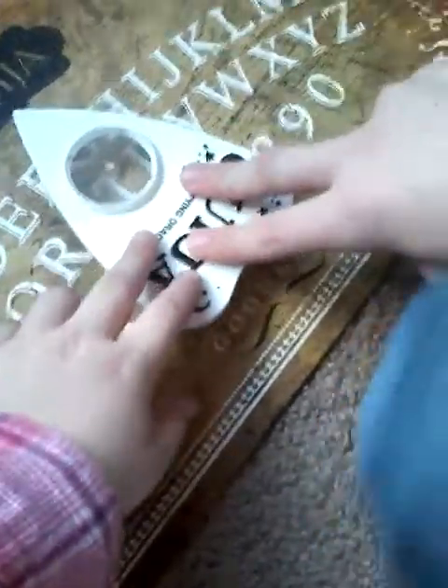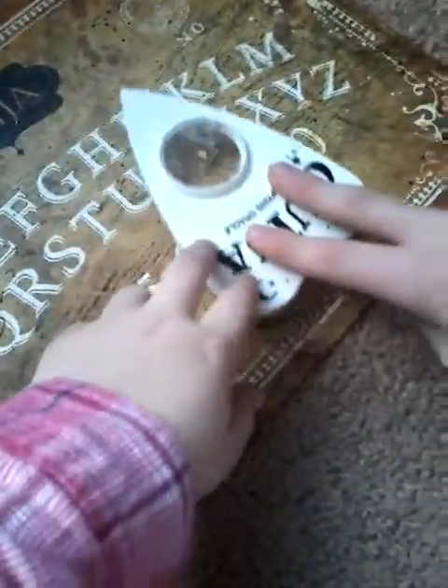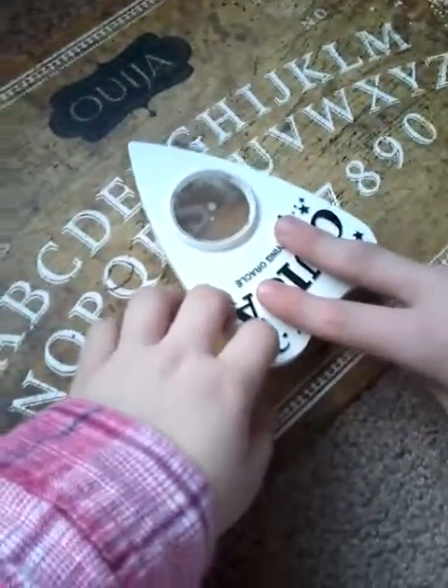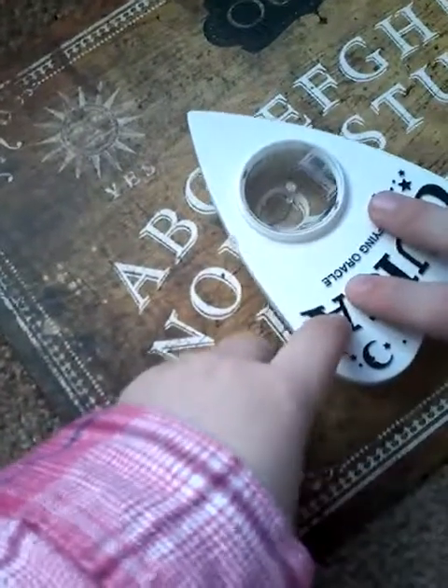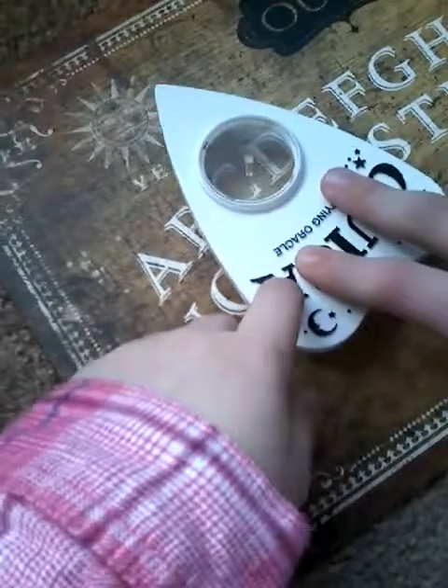No dumb questions like 'are you gonna kill us' - alright, let's just get back to the game. What's your name? Okay, it's moving. Oh what the heck - Ozzy! Yes, it's Ozzy! I guessed it. Okay, dang. I got another question.